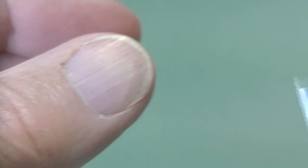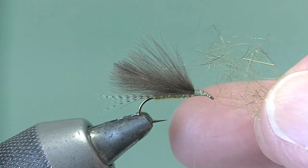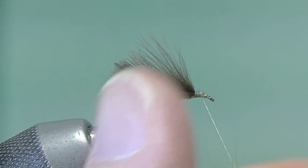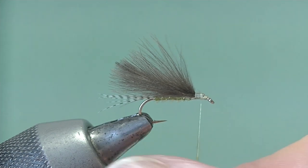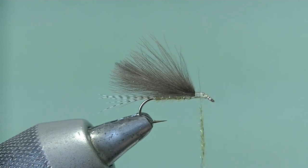Now we want some dubbing — this is what they call squirrel dub. We'll just work a little mist of dubbing out from the packet. Notice the sparkle there — there's a bit of SLF in that, mixed in with the squirrel fur. We're just going to twist that anti-clockwise onto the thread, roll it round the thread, and then slide it up into position.